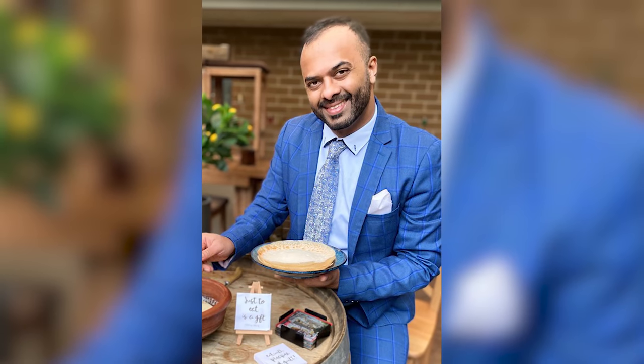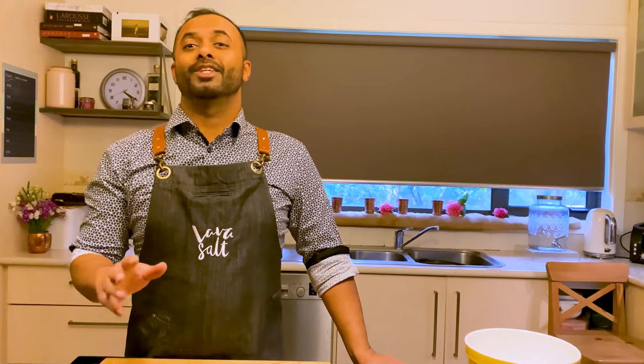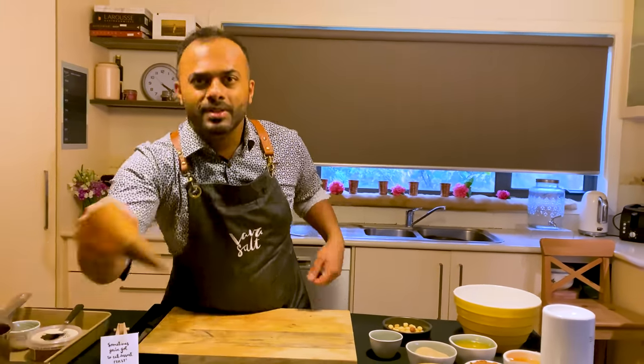Hey guys, Seb here again. Thank you so much for all those birthday wishes — I felt loved and appreciated, thank you for making me feel special. 44 feeling 24! I just wanted to make myself feel a little bit cheeky today, so I thought I'd give you a bit of an insight into a very special cheeky dessert that I love doing. These waffles are just a treat at my house.